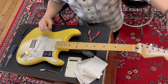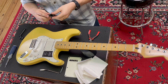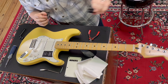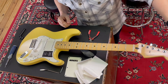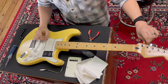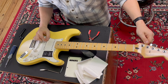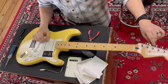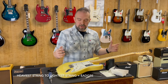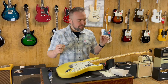Now we have a clean headstock with no wiry stringy ends hanging off of it. The last thing we're going to have to do before we put the back plate back on is tune it up. I'm going to use this little Fender bullet tuner, which is extremely handy and quite dandy for its size. So I'm just going to turn that on and tune these up one at a time.